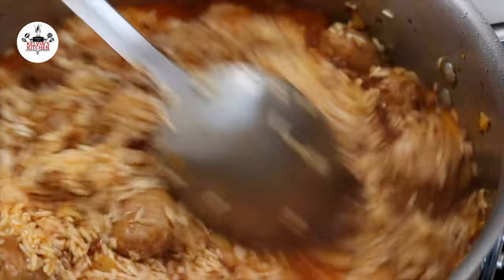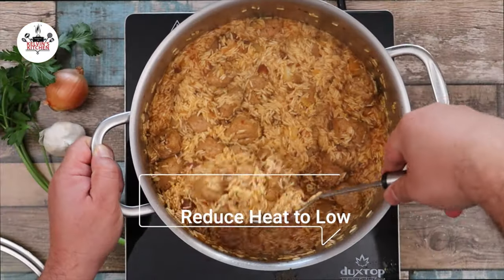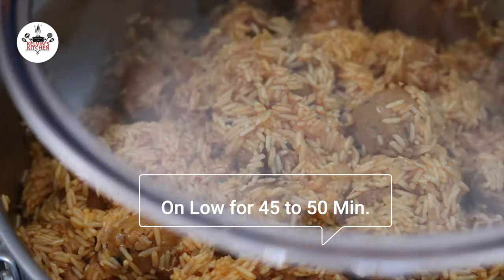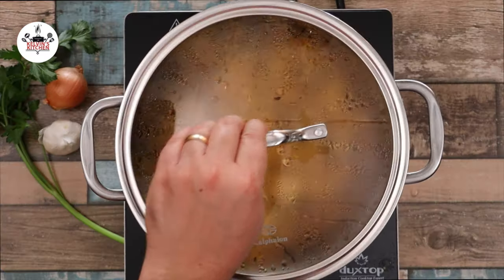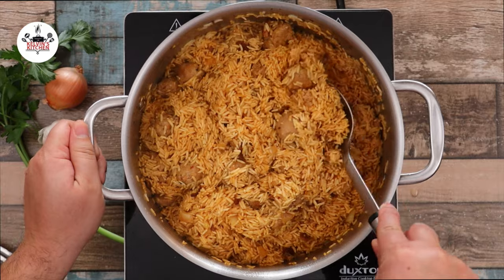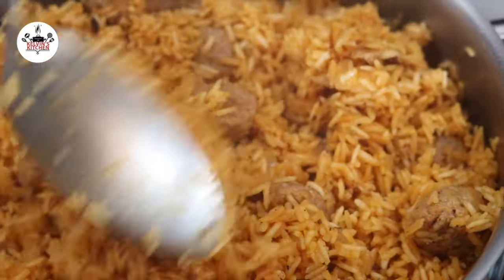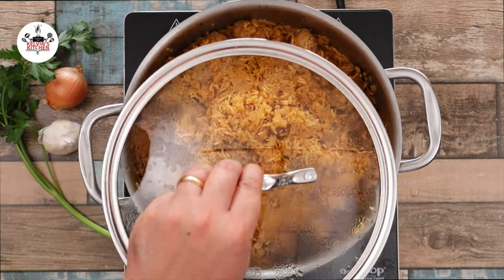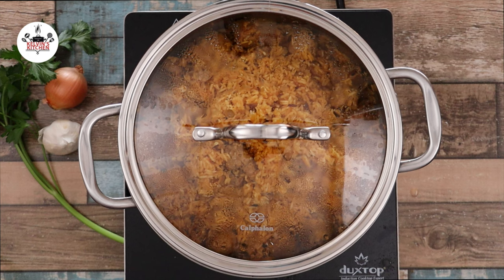Continue cooking over medium-high heat until all the water has evaporated. Once all the water has evaporated, reduce the heat to low. Cover with a tight lid and cook on low for about 45 to 50 minutes. After 25 minutes, go ahead and fluff the rice so it cooks evenly. Continue cooking covered for another 25 minutes or until the rice is soft and tender.